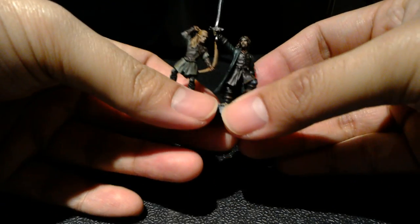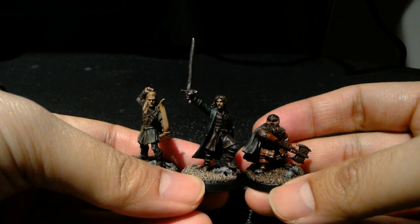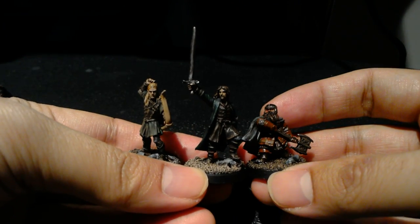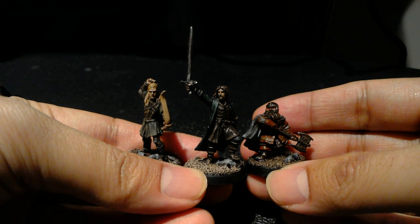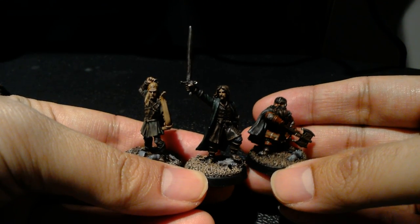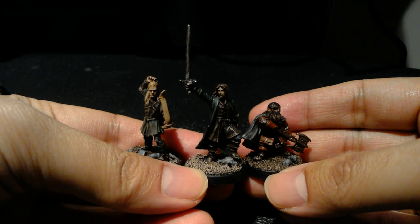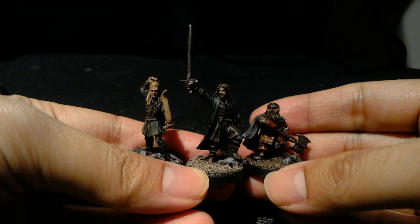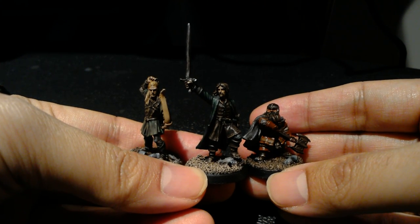So these three guys I'm going to be putting to the side until I'm done with the rest of my Fellowship of the Ring models. Then I'll be adding basing materials — some flocking and metal flowers. Some of you might remember the Frodo and Samwise models and the Ringwraith models I did a while back. I'm going to be doing the same thing with these guys, just adding a little bit of foliage and metal flowers to brighten up the base.